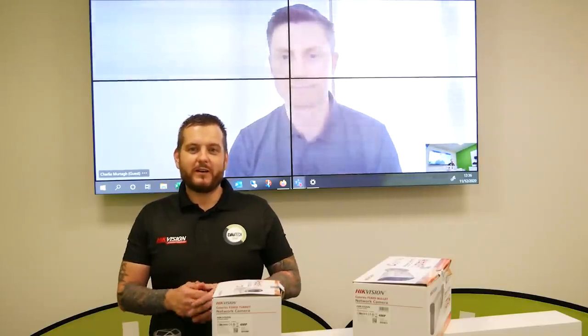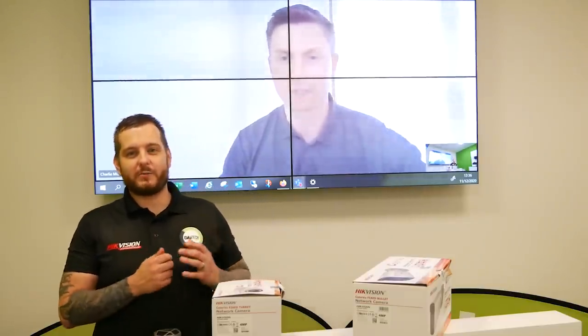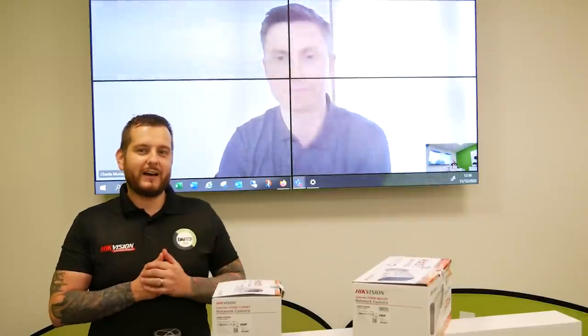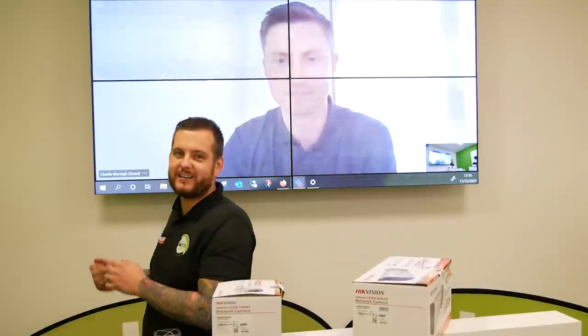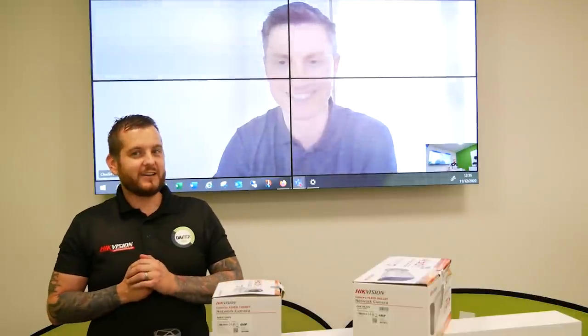Welcome to another how-to video. Today I'm joined by a very special VIP guest all the way from Dublin — Hypevision. Actually, let Charlie behind me say hello. Hello, how are you? Yeah, good, thank you.